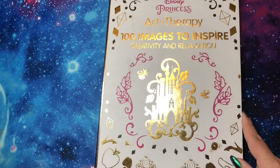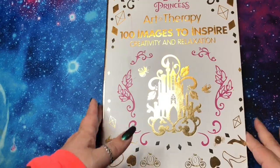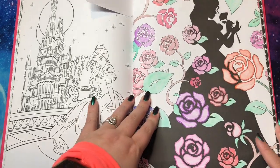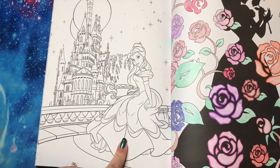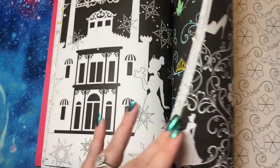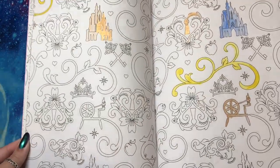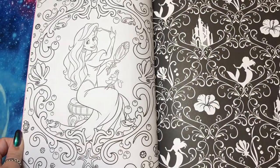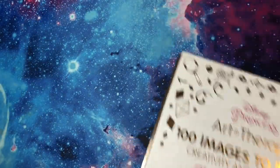Then I have Disney Princesses Art Therapy — 100 Images to Inspire. This was one of my very first coloring books and I'm not a big fan. There's only one finished page; there are a ton of wallpaper images that are double-sided and I'm never really drawn to it. Sam colored one page with watercolor paint — we were just testing mediums. If I end up getting rid of some books, this is definitely one on the chopping block.